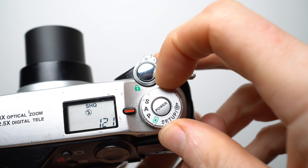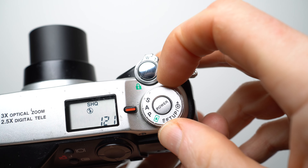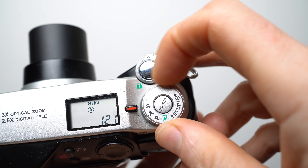The main mode dial lets you quickly switch between program, aperture, and shutter priority modes, although strangely there was no full manual exposure mode on this model — something that was added to the mildly updated C2020Z one year later.